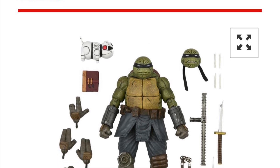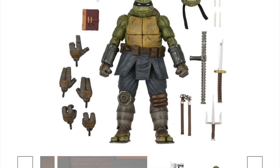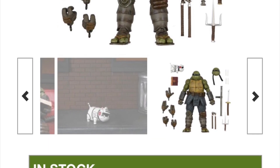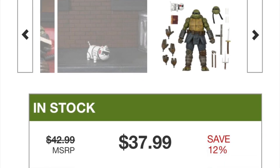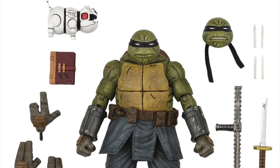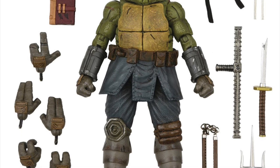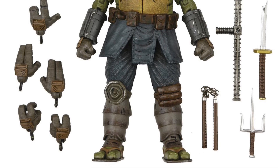For one dollar more on Big Bad Toy Store, you can get the TMNT Last Ronin figure, which comes with all these different accessories — a different head, different hands, a bunch of different weapons and pieces of the weapons. Say what you will about NECA's quality sometimes — I haven't experienced bad quality from them in a long time. This figure looks phenomenal; I've seen it in person at my local Target, and it's definitely worth close to $40.